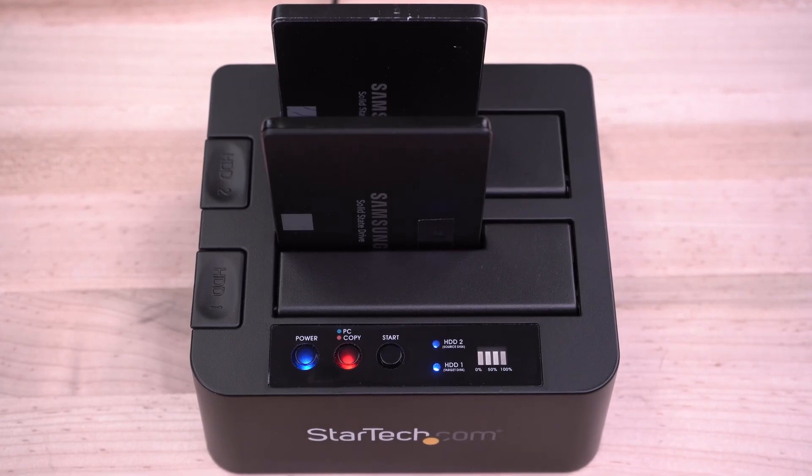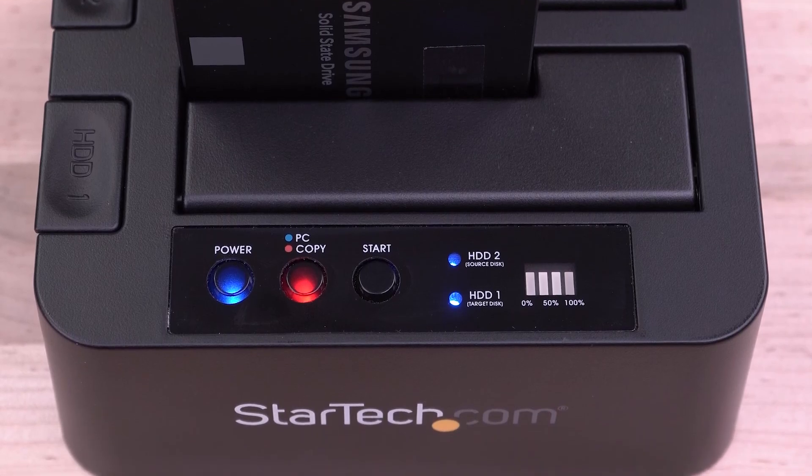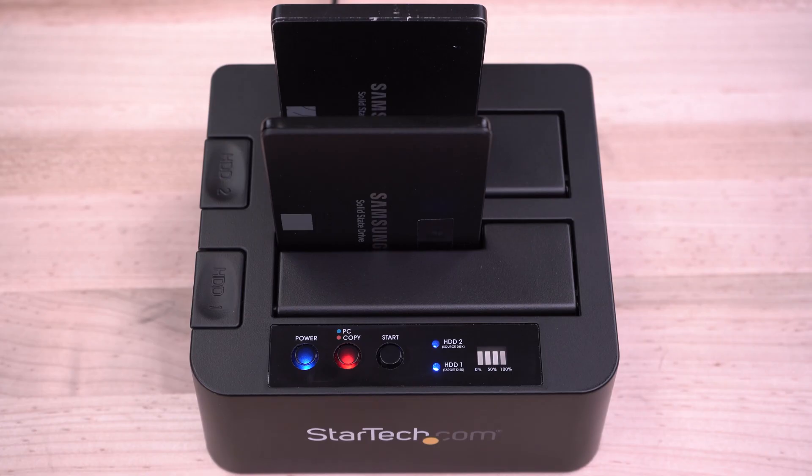When your source and destination drives are inserted into the duplicator and both HDD1 and HDD2 lights are illuminated blue, press the start button to begin the duplication.